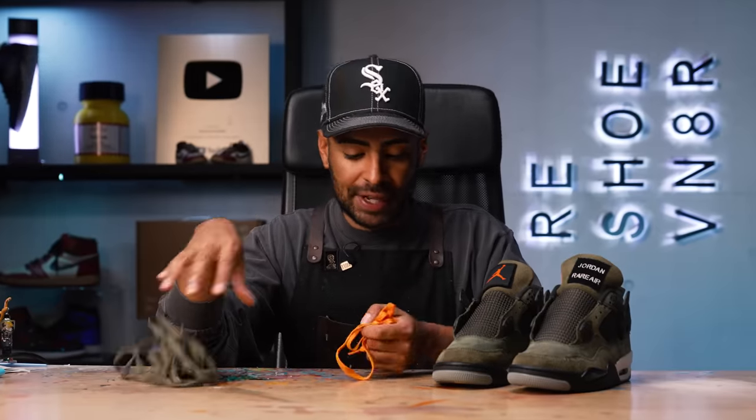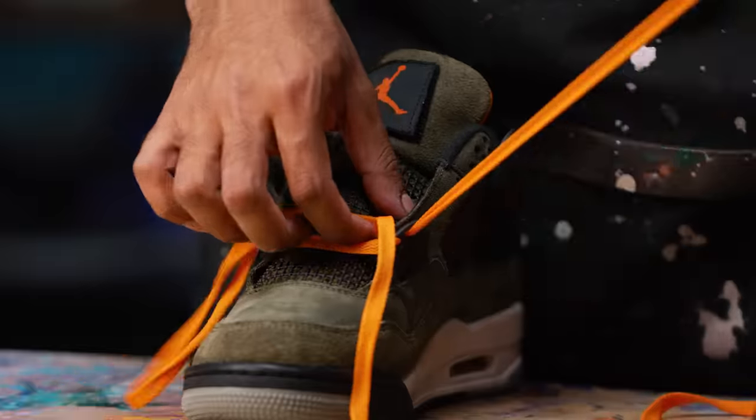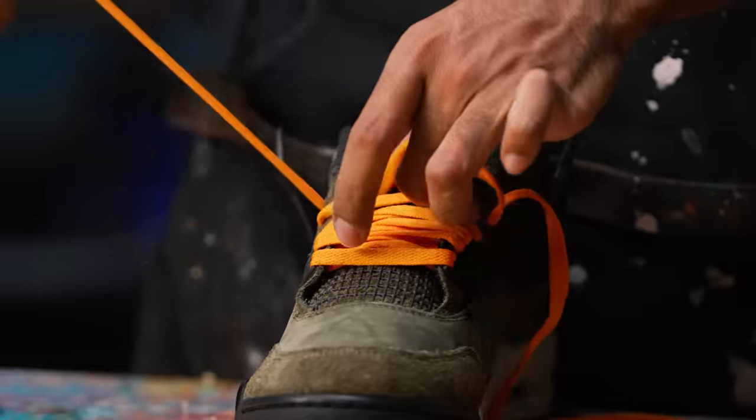Tongue tags are complete - that was the final detail. Now it's on to lacing it up. We got the original olive laces and some orange laces. Personally I'm a bigger fan of the olive laces, but I think the orange laces will give it a better pop. Let's lace them up.